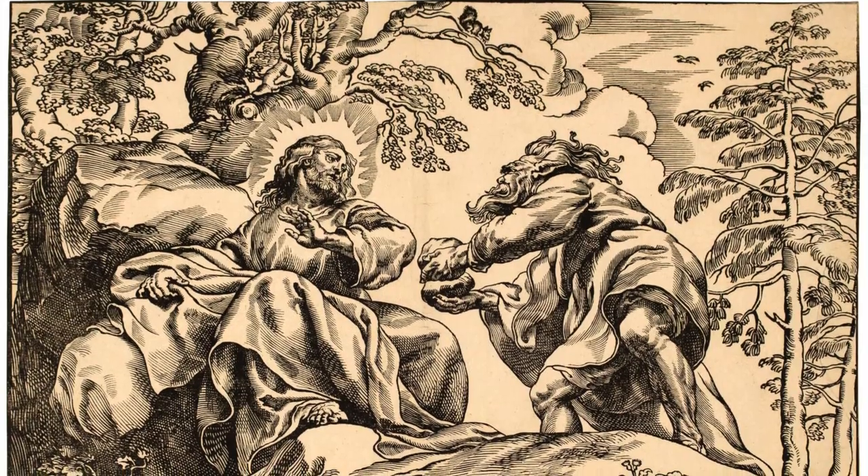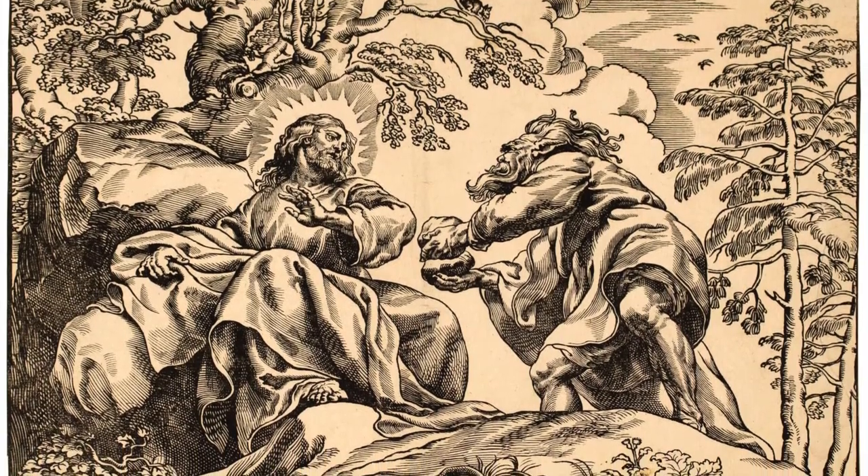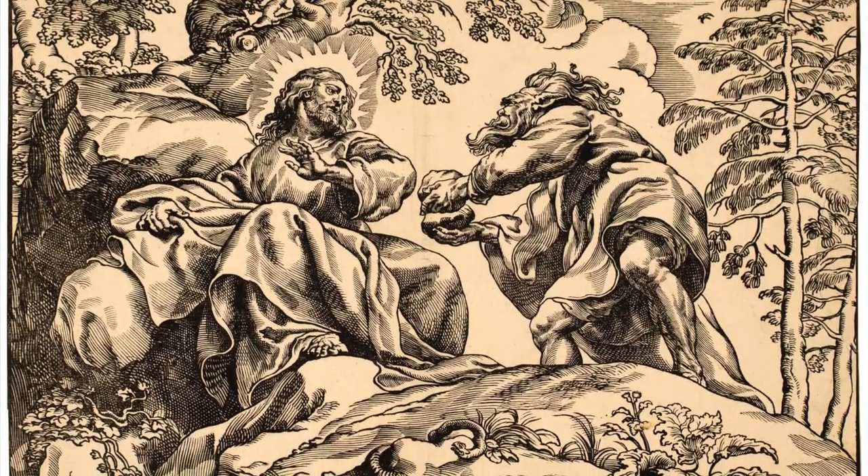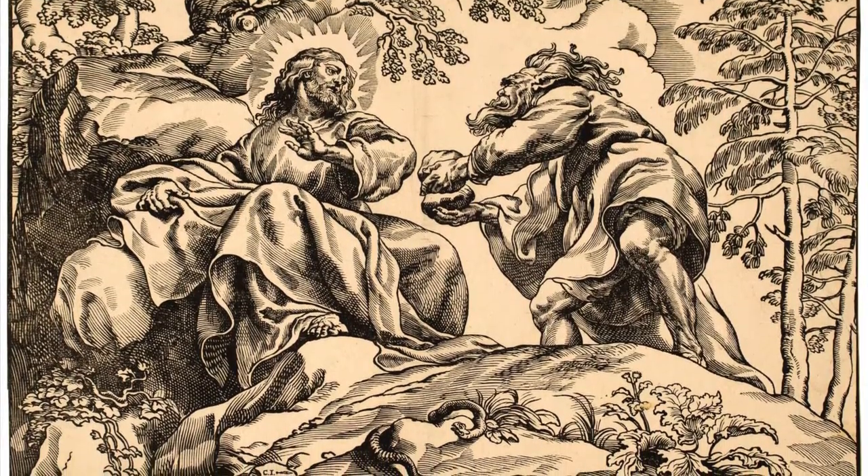The thing that I like best about this woodcut is the movement of the cloth. It creates a more dynamic emphasis where you can really see the impact that the devil has as he's tempting Christ.